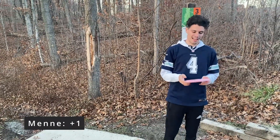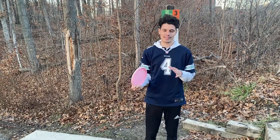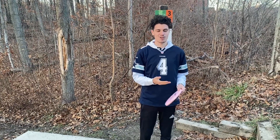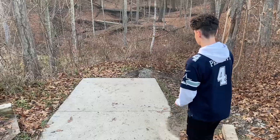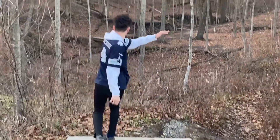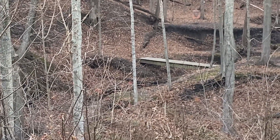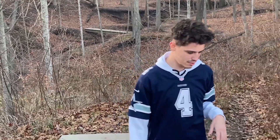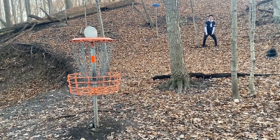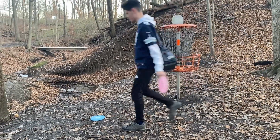Hole three is 219 feet. I'm going to try to throw this because it's so light it's probably going to flip up and over — that's exactly what I need. The only other mid she has in there is overstable, so it's not what I want on this one. Oh, it didn't flip all the way. I think I'm just inside the circle.